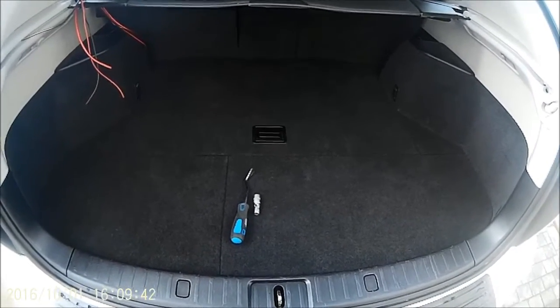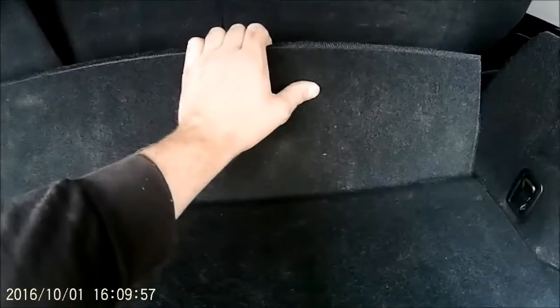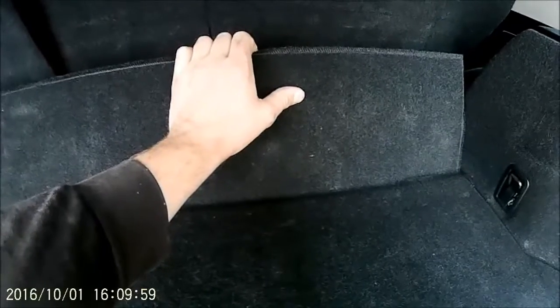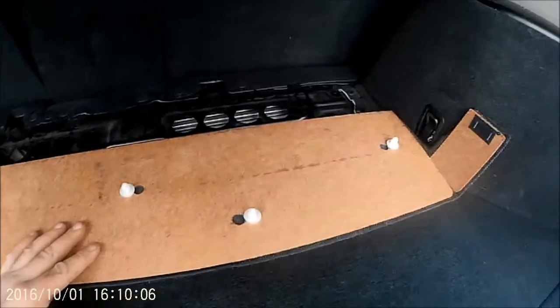Firstly, put your hand right to the back of the boot. There are some poppers - five or six along the back of your carpet. Just feed your fingers into the back and pull these up. I'll let you know I've already taken everything apart, but I'll explain it - it's just for the sake of a quicker video.